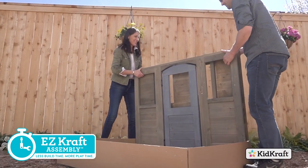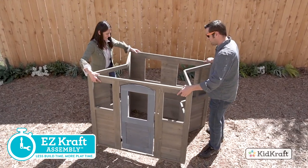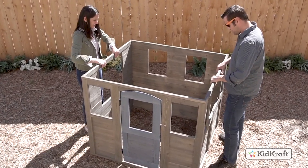Mom and Dad will love how easy it is to set up the Forest View 2 Playhouse with our new EasyCraft assembly, which means less build time and more playtime. Simply unpack and unfold the wall panels to build the mainframe.